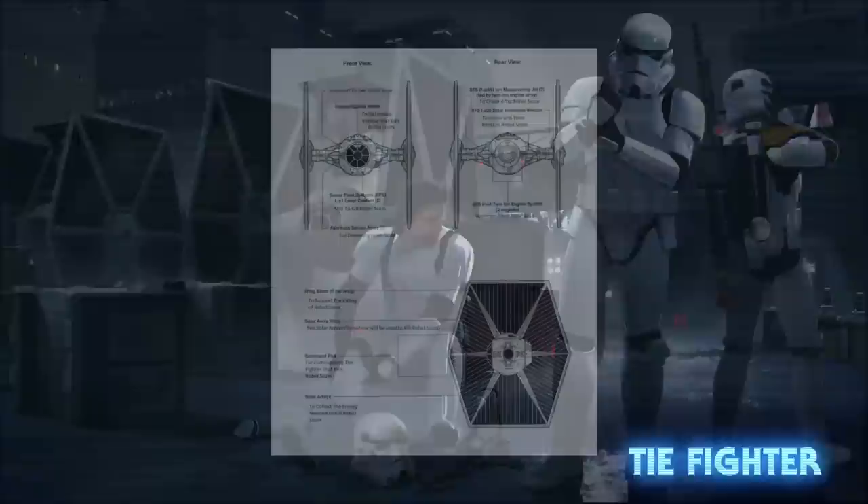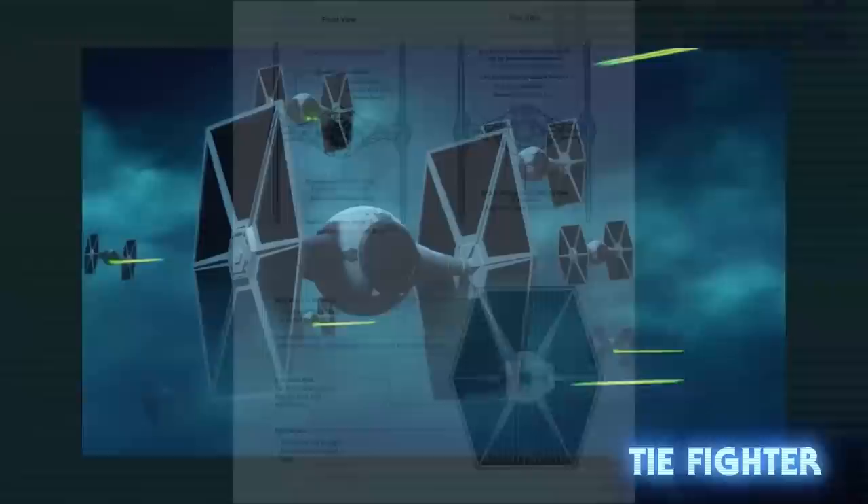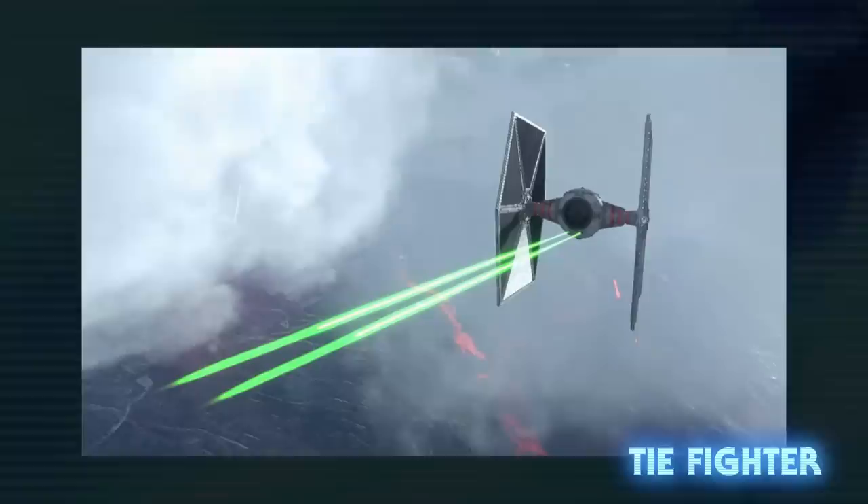They were the standard starfighter of the Galactic Empire, and the template on which all the following variants were based. Armed with two laser cannons, they were fast and maneuverable but lacked shielding or hyperdrives. Cheap to make and easy to destroy, they were the epitome of imperial expendability.